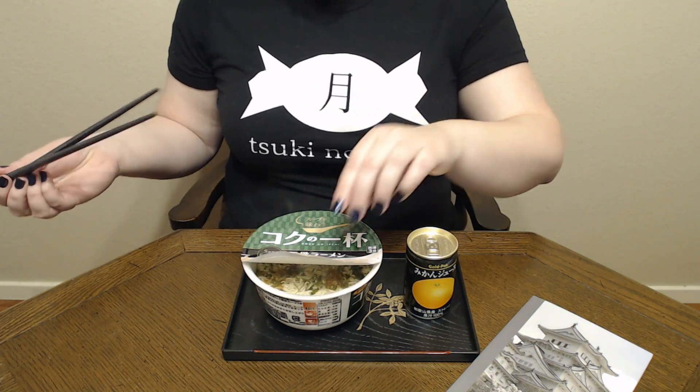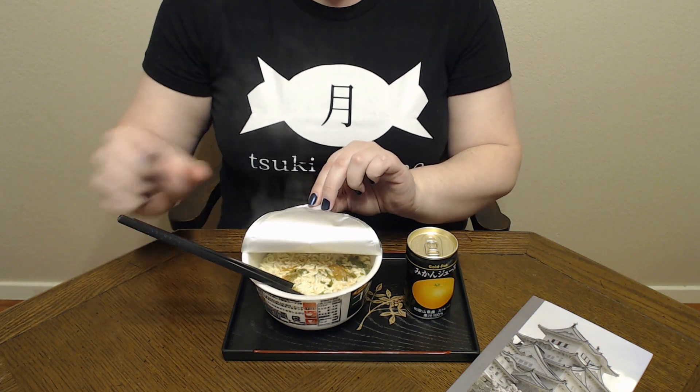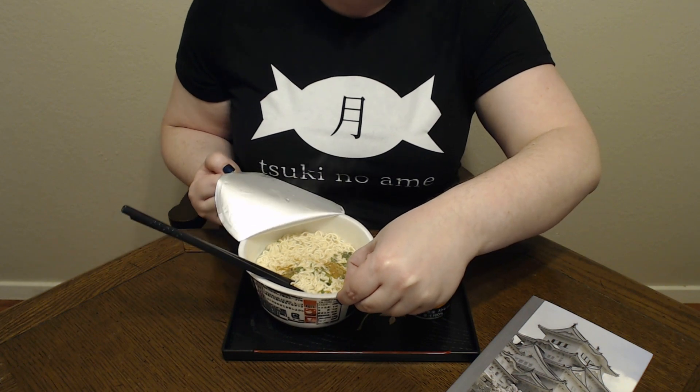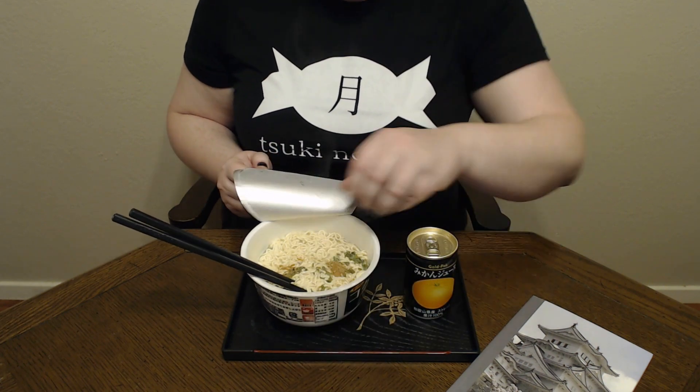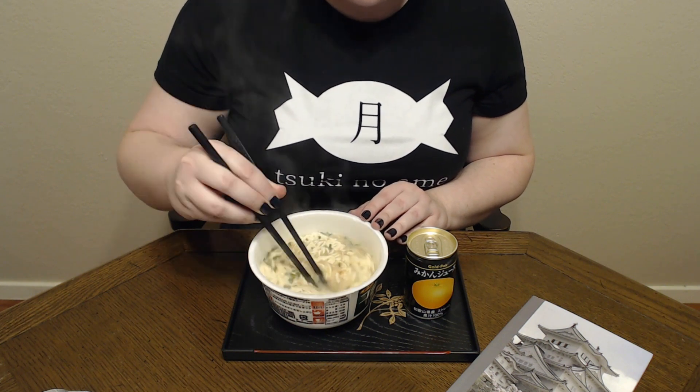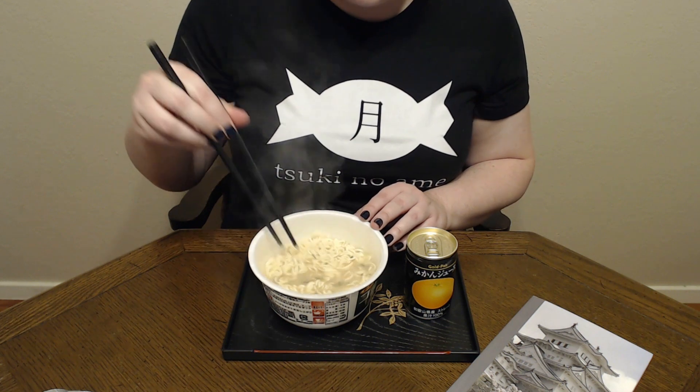So like most instant noodle cups, it's really quick and easy — you mostly just add water. Let's get the lid peeled off. The broth almost looks kind of creamy. It's a little strange, it's very pale. But it looks really good. Itadakimasu!